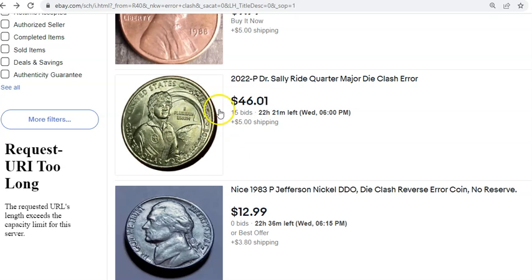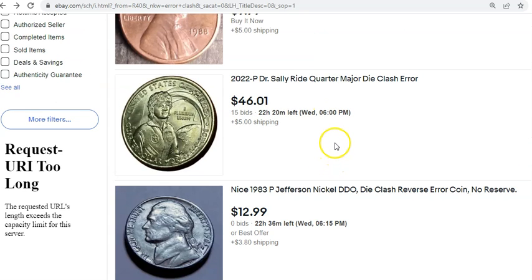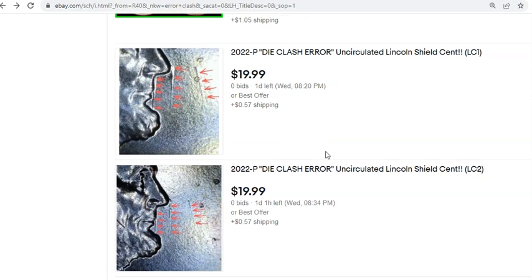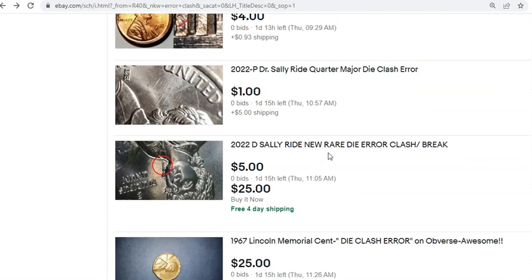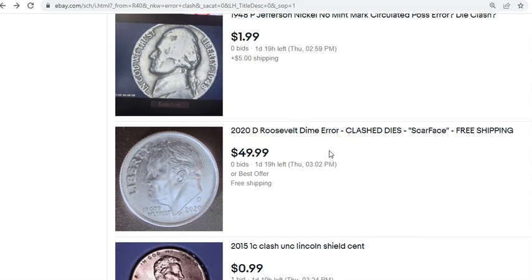We're going to talk about this coin because there have been some pretty noteworthy sales — whether or not you believe they're legitimate. Here are a few more Lincoln cents: 2022 Lincoln cent die clashes are really quite nice. The photos are a little too close and have white balance issues, but die clashes with strong examples have sold for a really large amount of money.